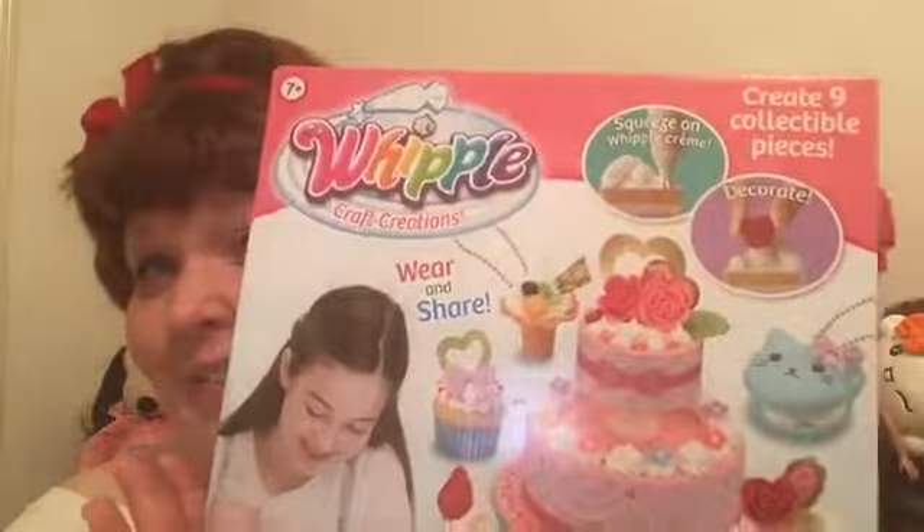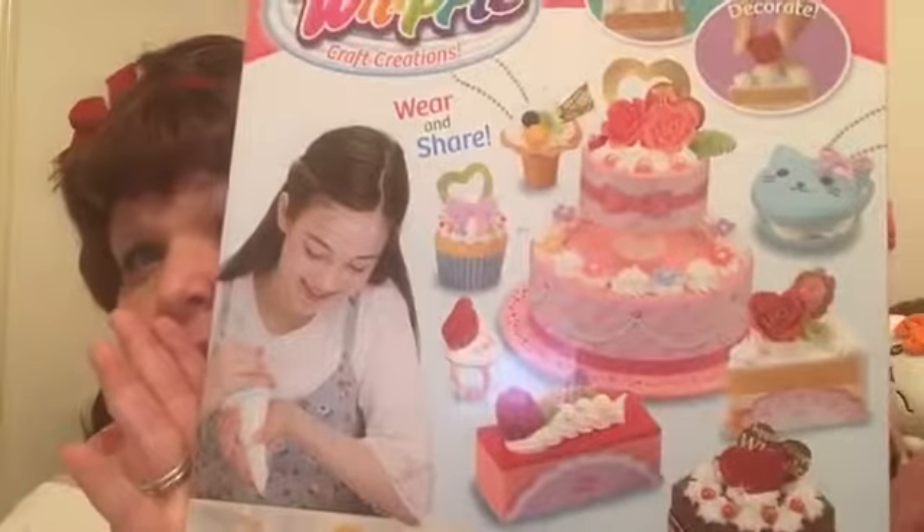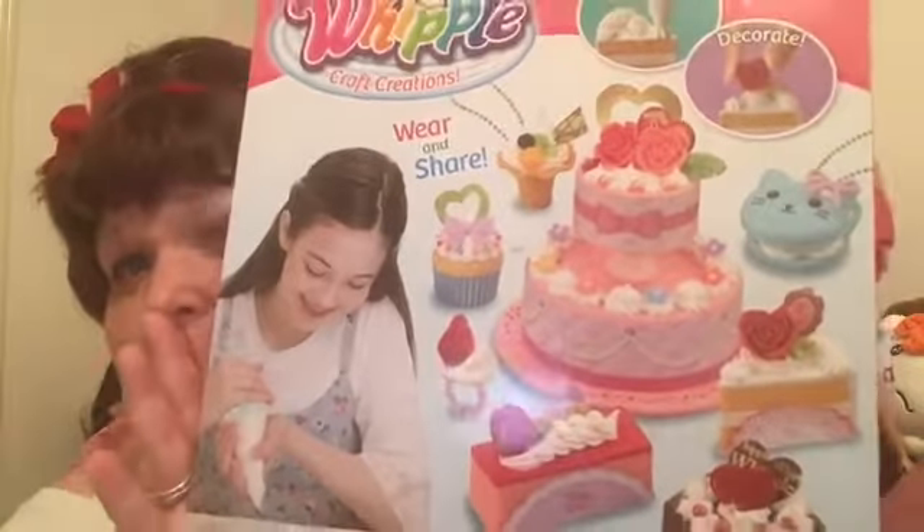Go check it out — Whipple kits. They're so cute. Anyway, you guys, thanks for watching and thank you for subscribing. And if you haven't subscribed, please subscribe. I'll see you guys later. Bye.